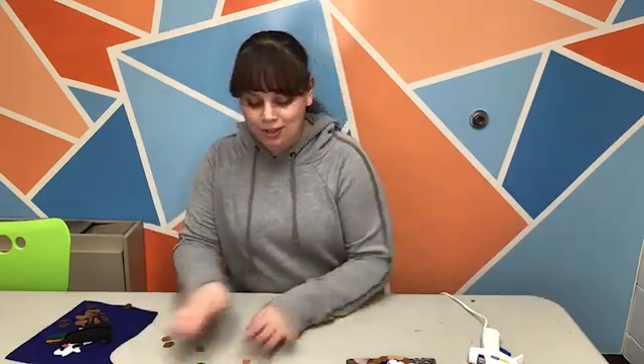Hi guys, it's Carissa from the Community Library and today is Library Workers Day. So I'm going to show you how to make a really cute bookmark using some felt, some elastic, and just some hot glue. You can see I've got all sorts of stuff spread around here. I'm going to show you what I made and then we'll go from there.